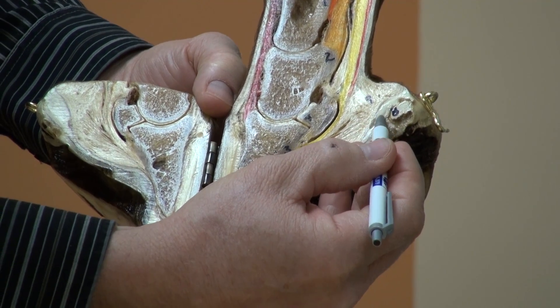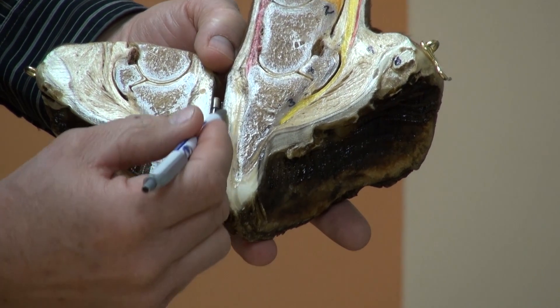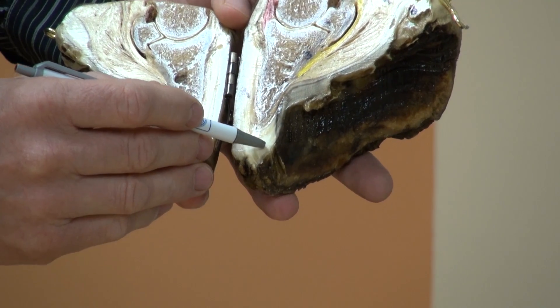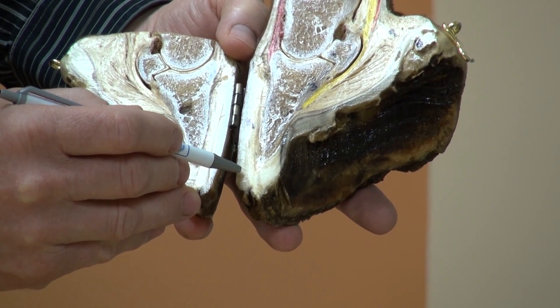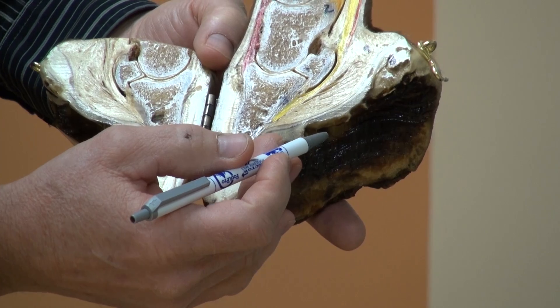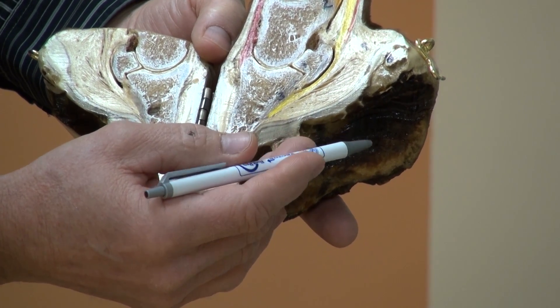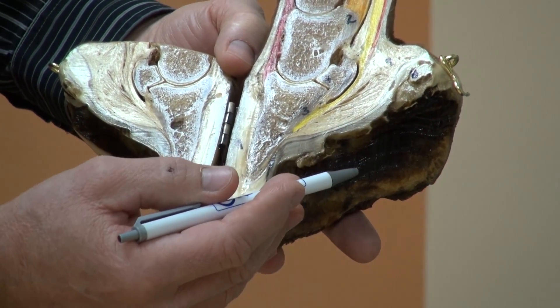Here we have the frog, the sole, and the wall. The thickness and the rate of growth of the sole, wall, and frog would depend on environmental issues, nutrition, genetics, and possibly the maturity of the horse.